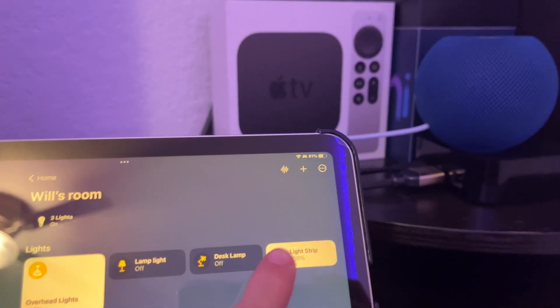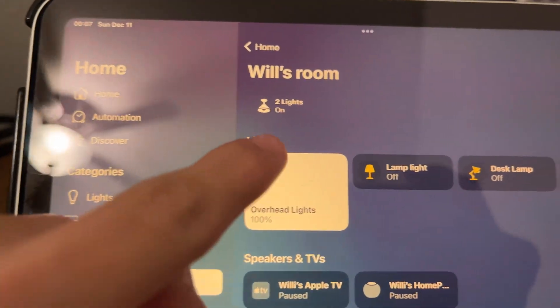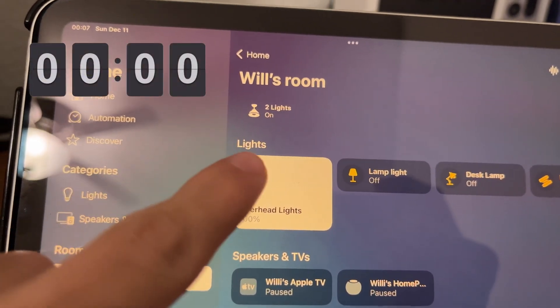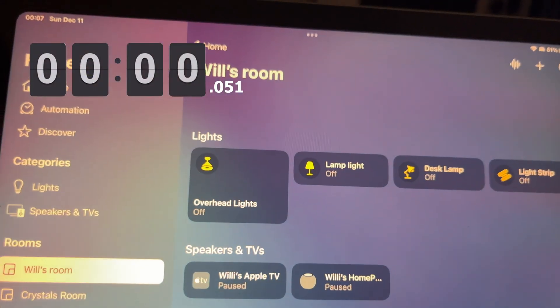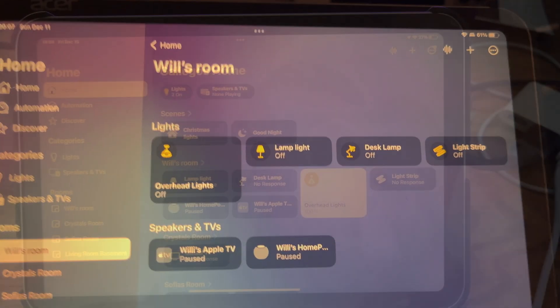Next up is the iPad test. I'm going to be turning off the light — three, two, one — and you can see it turns off like that. Now I'm going to do the same with the overhead lights — three, two, one. Okay, both of those were pretty fast.